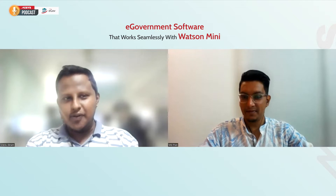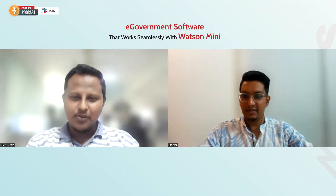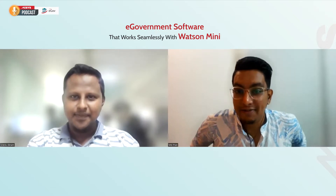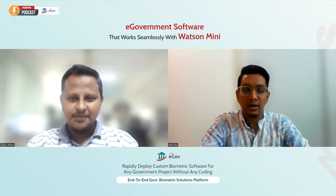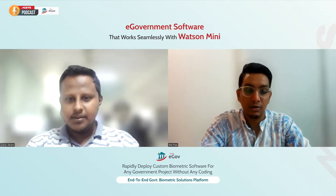Hello Ifran, thank you for having me here. I'm doing well, thank you. I'm also thrilled to have you on board. So let's start with e-government solution — how it works. Can you please shed some light on it?